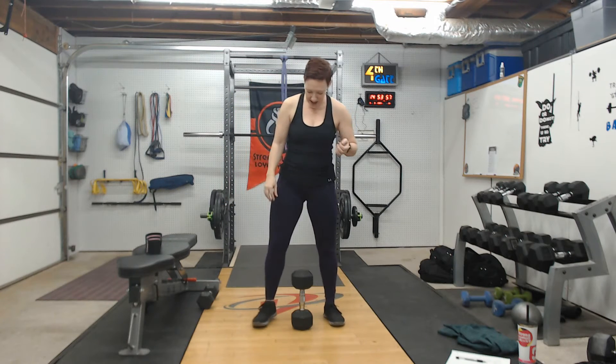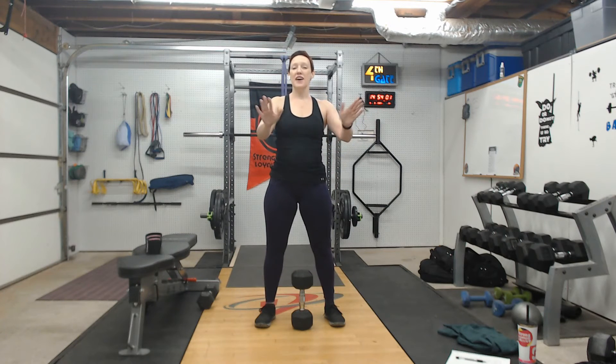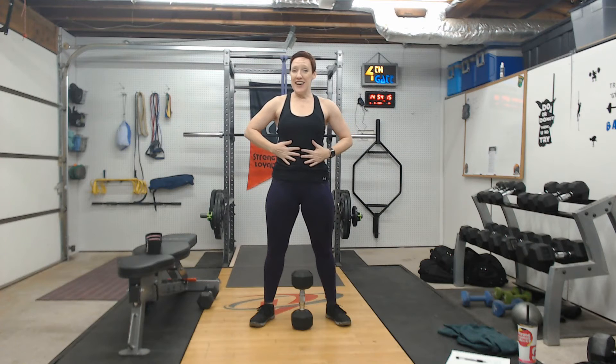To begin, take your feet about shoulder-width distance, a little bit wider. Toes can either be directly forward or ever so slightly turned out — see which one feels better for you. As you lower down, knees go right over the toes; we're not letting those knees knock in. Stay firmly grounded through your feet, core nice and engaged, hugging in and lengthening up through everything.